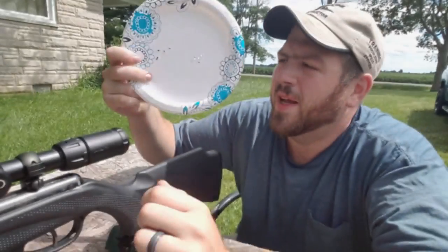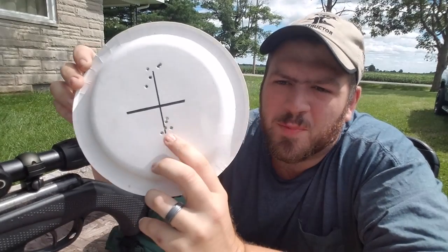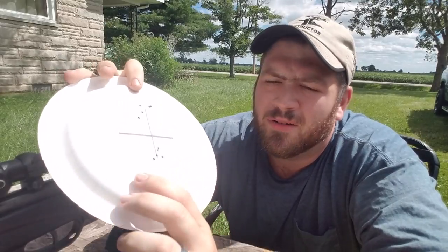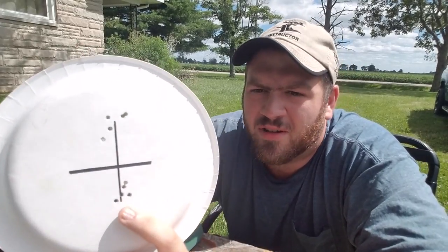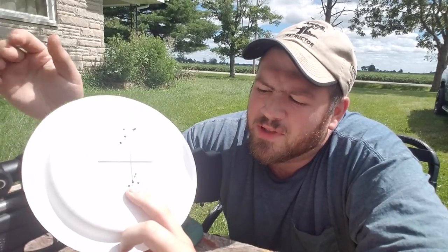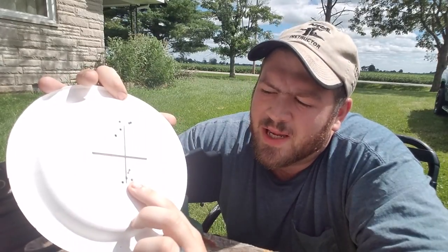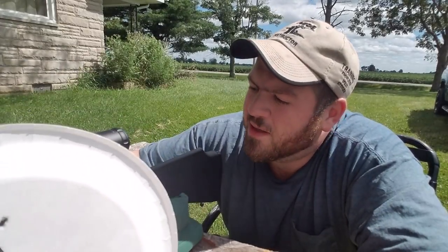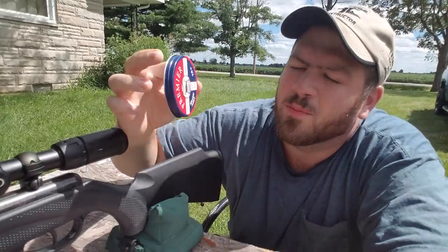Okay everybody, I'm back with the plate here. Here's the group you guys saw on camera, and then here's a group I shot off camera. Now this group you see — like I said, you saw it on camera. This is a really sufficient group — it's probably about half an inch on average, and that's about what I'm getting out of my PCP gun with the .22 version of these Crosman hollow points.